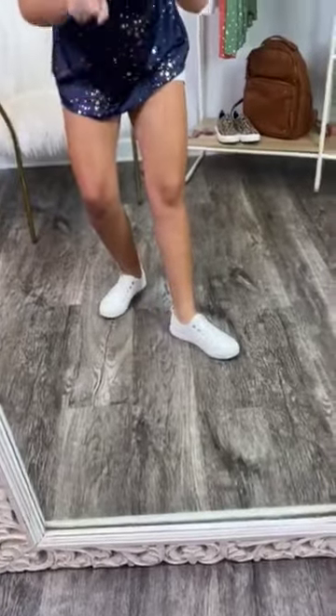Perfect for so many different outfits. You can wear them with jeans, shorts, literally anything — like blue jean shorts, Nike shorts, so many different things.